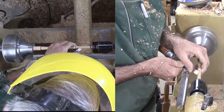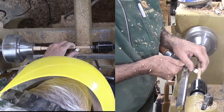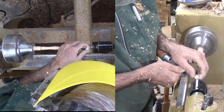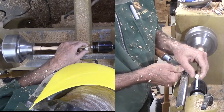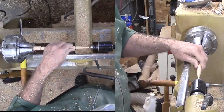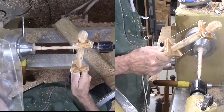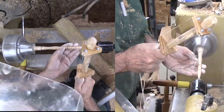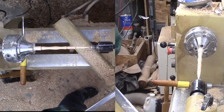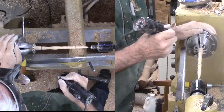Finally, I can return to the tip to finish the profile. I'll lose live center support but that's okay now. There's only sanding and finishing left, and I'll sand offline.